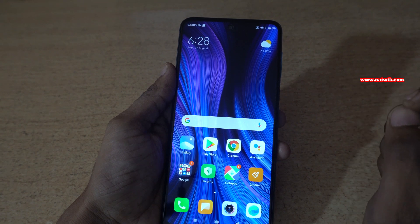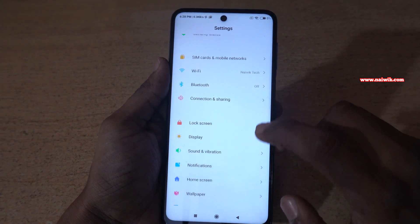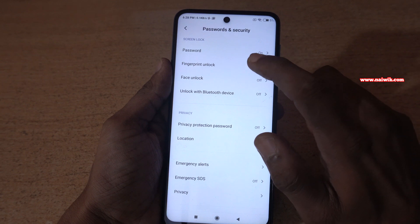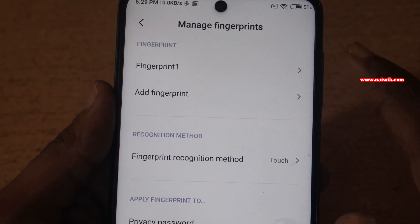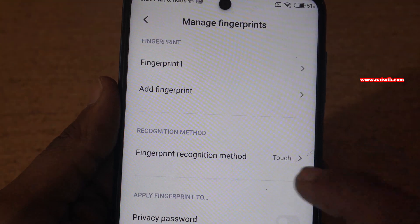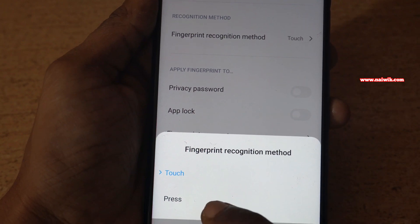To change the fingerprint scanner option from touch to press, open the settings on your phone. Scroll down and click on Passwords and Security, then click on Fingerprint Unlock. Draw the pattern, and under Manage Fingerprints you will see the option Fingerprint Recognition Method. By default it is set to Touch. To change it to Press, select Press.